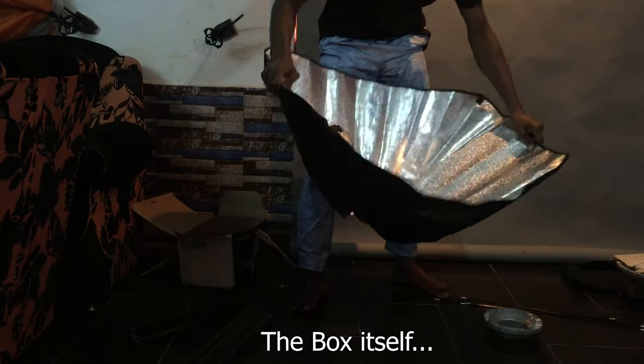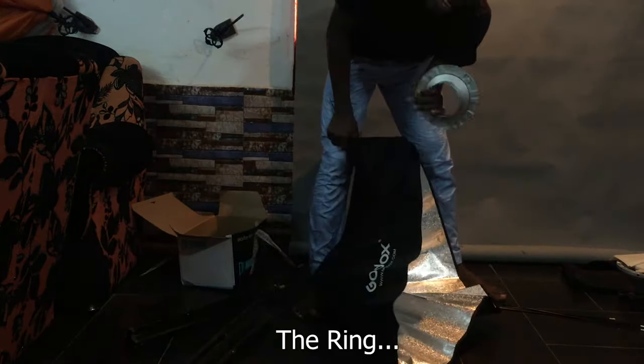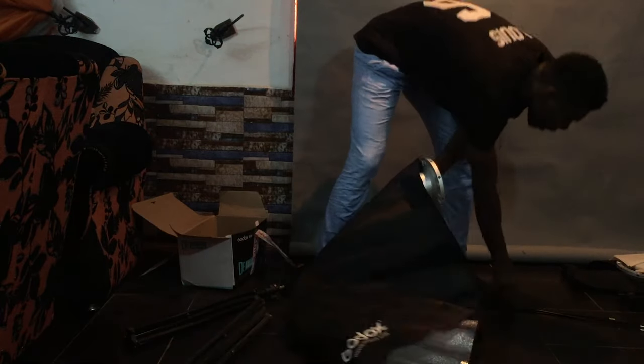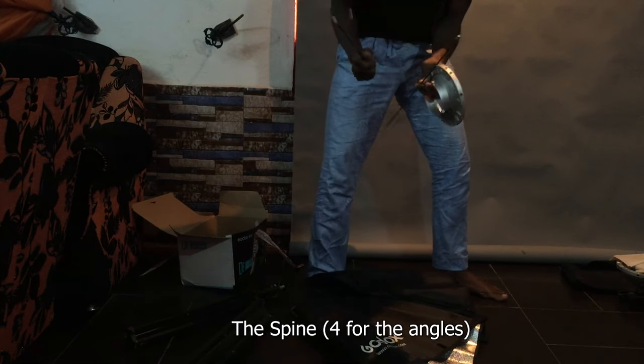This is the box itself. And this is the ring. And I have here something like the spine.